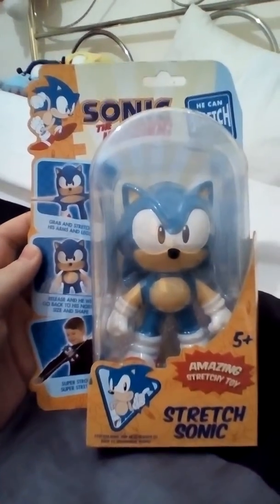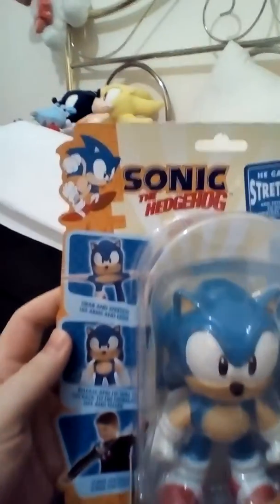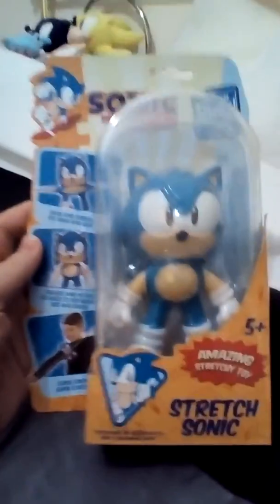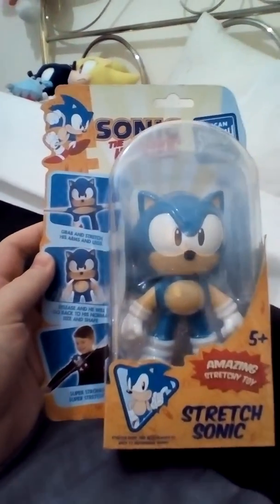Hey, what's up you guys, it's me Danny Smith. All to the day's look show, and today we are looking at a toy which is the Sonic the Hedgehog — the amazing stretchy toy.